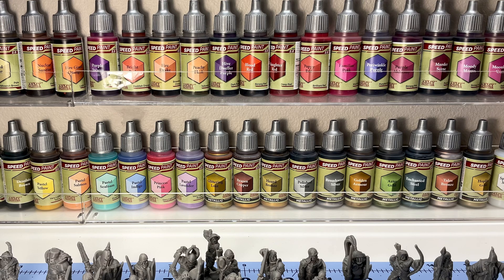Hey there everyone, quick video. I just wanted to showcase some 3D prints that I recently printed using my Bambu A1 Mini that I just recently purchased, and I wanted to show off, number one, what the Bambu A1 Mini is capable of printing.